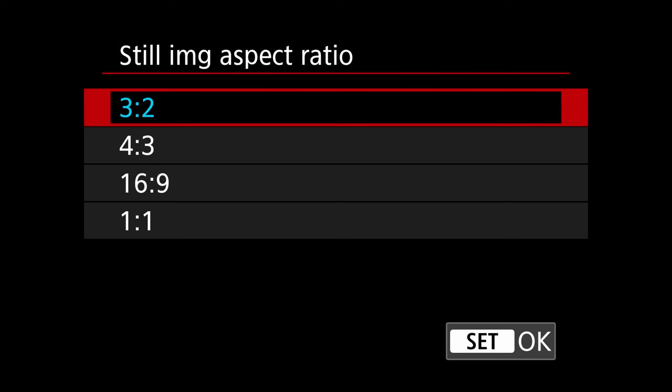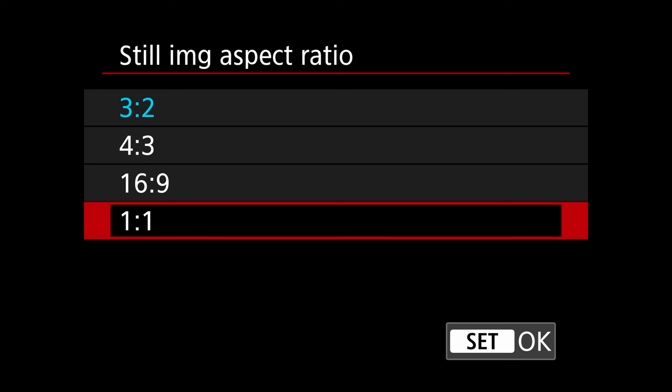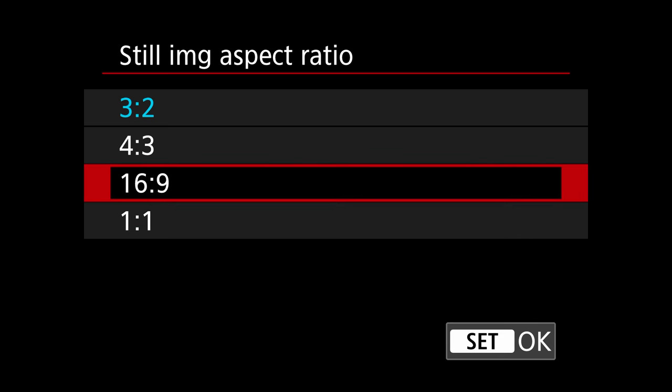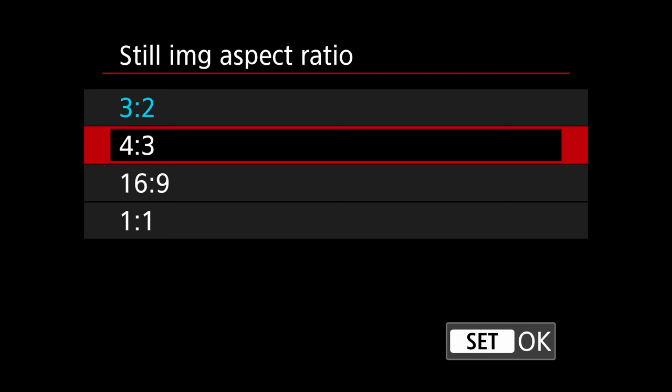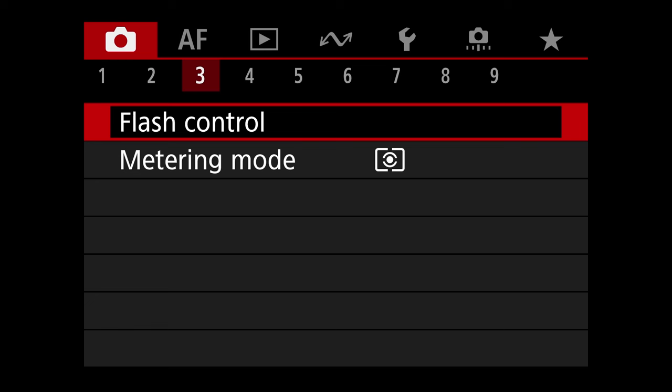Still Image Aspect Ratio — by default it's 3:2. If you only do Instagram and want square photos, set it to 1:1. If all your photos are going into a horizontal video, use 16:9 so you don't need to adjust them in editing. Use 4:3 if you want images taller than wide. Otherwise, 3:2 is the more standard ratio for photography.